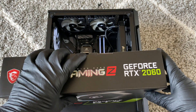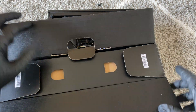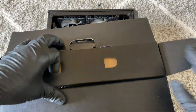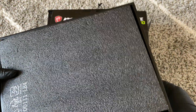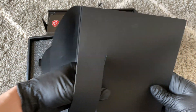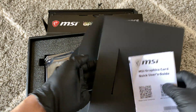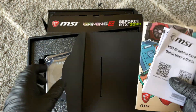I'm just going to go from the top — this is brand new. So what's in here: you get a quick user guide, and some other items. This is what you get.